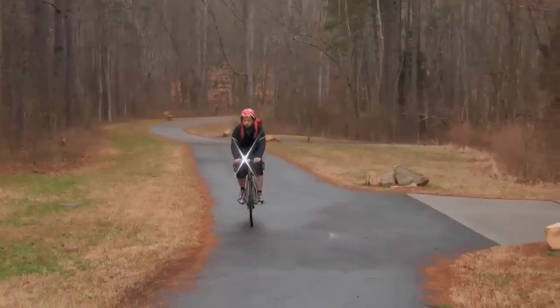Hi, I'm Christopher from Performance Bicycle and this is the Lezyne Super Drive LED Headlight. The Lezyne Super Drive is a super simple light but with a lot of power.